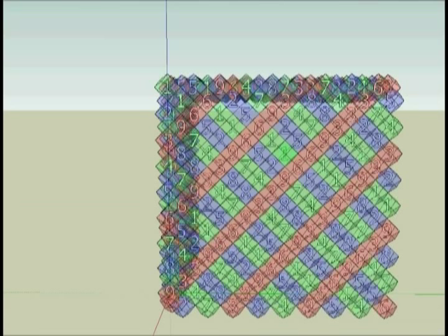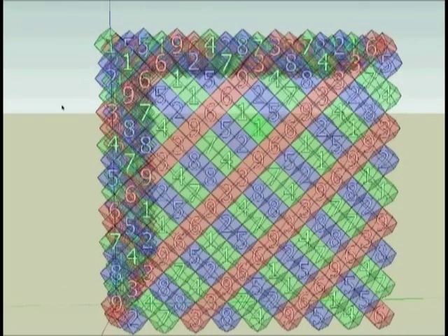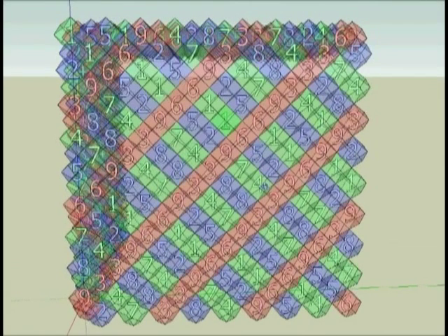Now here I have filled in all the numbers. As you can see in this map, all the numbers are filled in. You have the standard doubling circuit: 1, 2, 4, 8, 7, 5 — halving — and your 6, 6, 9, 3, 3, 9 pattern.